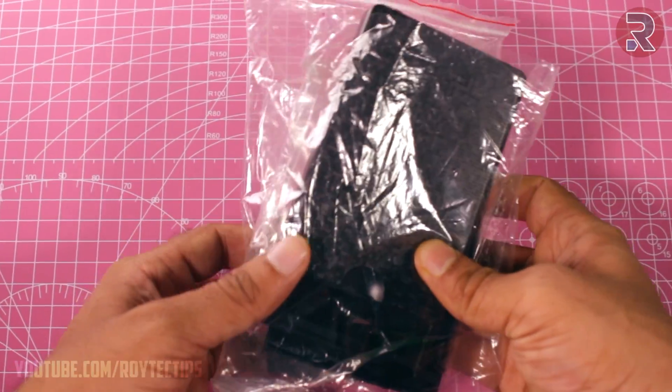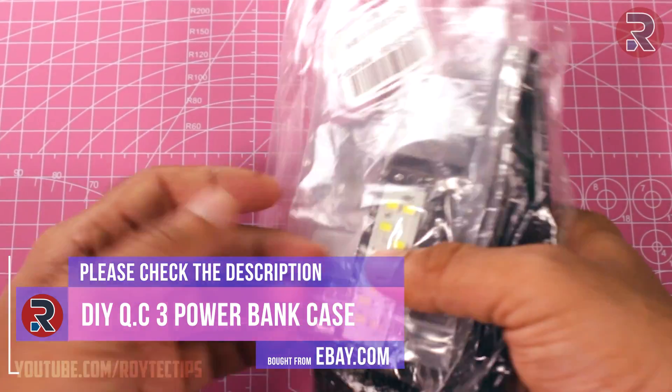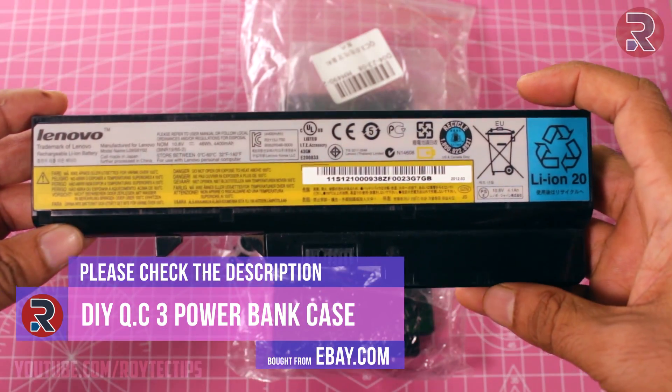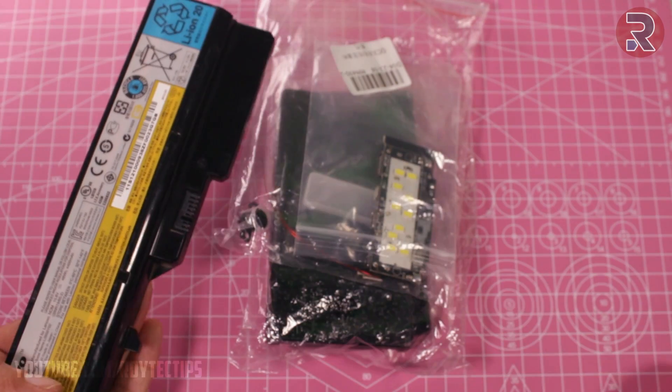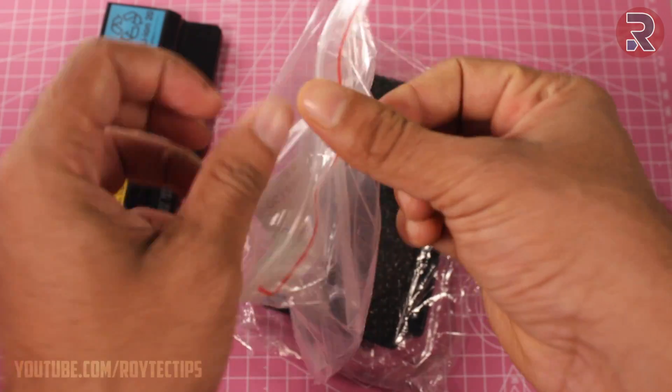What's up guys, this is Troy and welcome to another DIY video on this channel. Today I have a power bank kit from eBay and a laptop battery from my old laptop. Using this battery and this kit, I'm going to show you how to build a quick charging power bank.